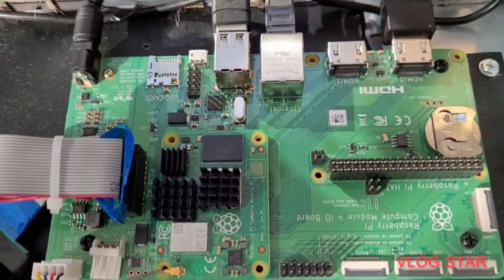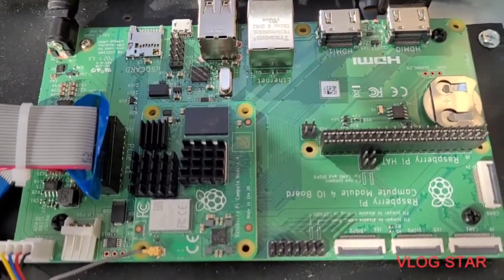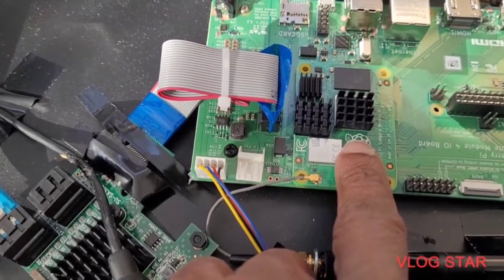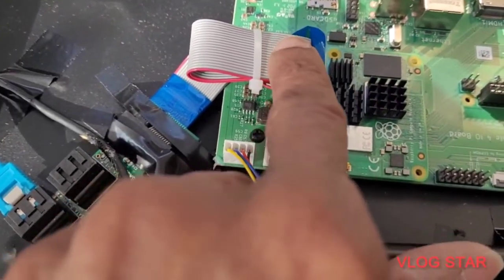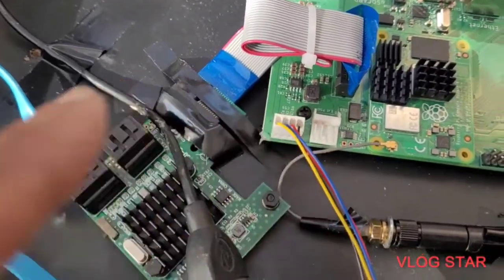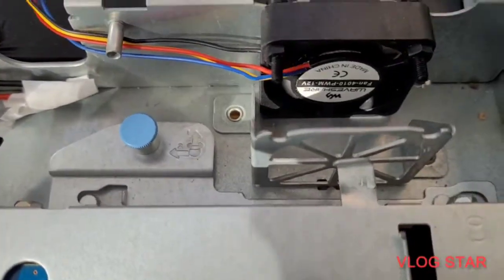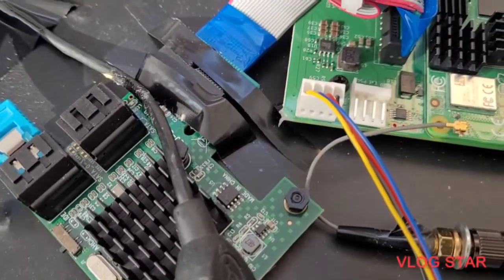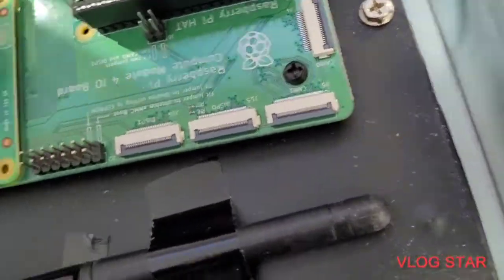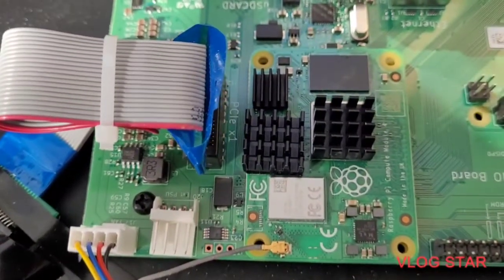You can see my CM4 with the CM4 module here. There's the CM4, there's the riser cable, and there's the fan — I've got a fan which is running at the minute. That's connected to the fan header on the CM4, and that's pushing air onto the Raspberry Pi board, which has also got heat sinks.